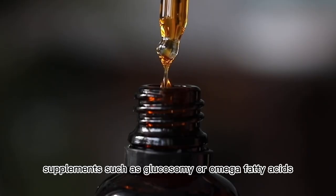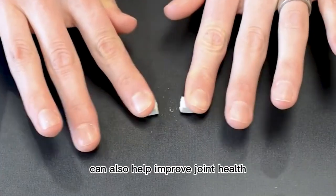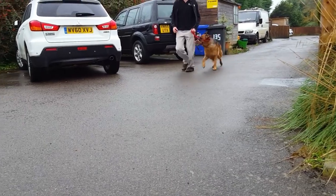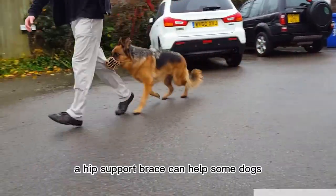Third, medication to help relieve pain. Many veterinarians prescribe dog-safe anti-inflammatory drugs. Supplements such as glucosamine or omega fatty acids can also help improve joint health.